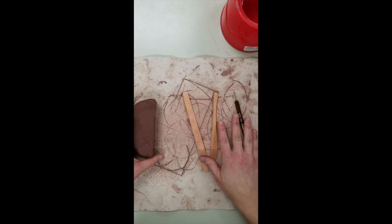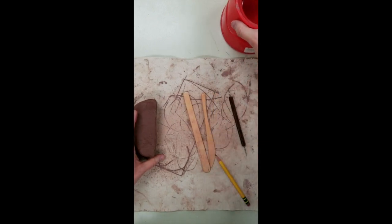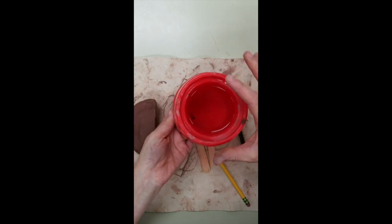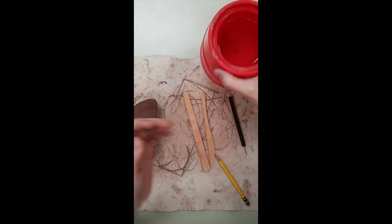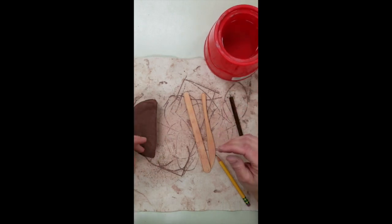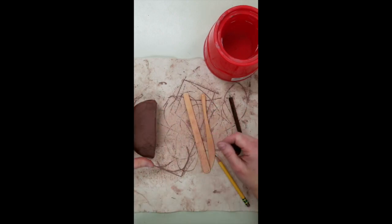We have a variety of tools that we're going to be using for building with clay, along with a container of water. Each table will have a container of water, and this water is going to be used as our slip. Slip is like a glue — it's a liquefied type of clay that's used to stick two different pieces of clay together.